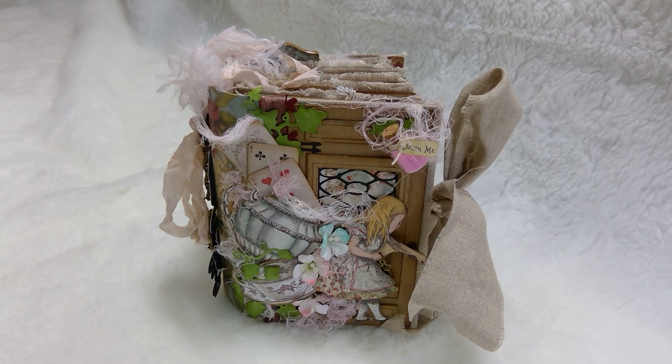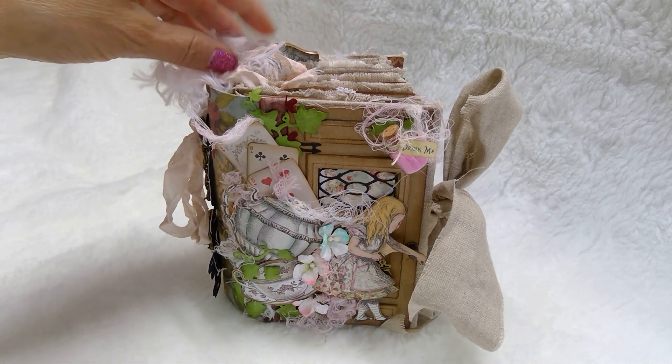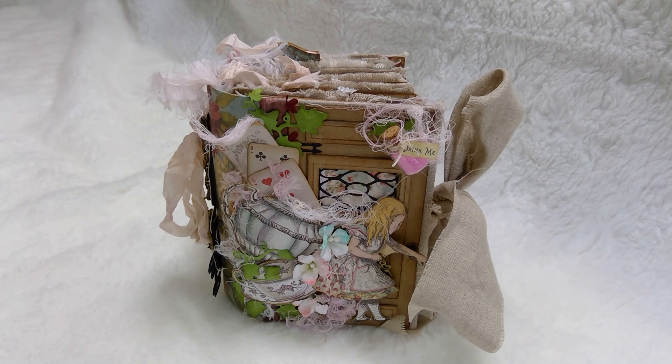Hi everyone, this is Maria. I wanted to give you a sneak peek of Alice — she's finally done. This is more of a junk journal slash mini album. I love the feel of it. It's very, very, very chunky, vintagey — exactly what I was going for. Okay, let's take a quick sneak peek.